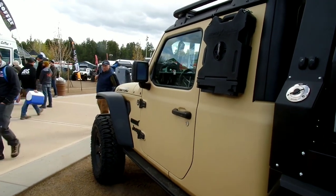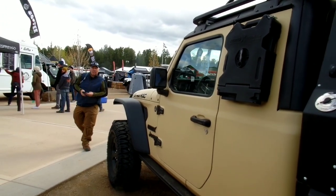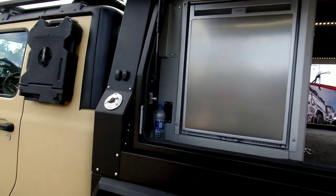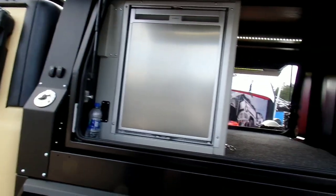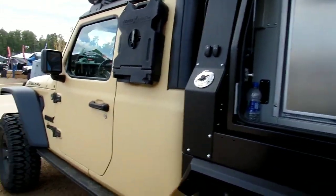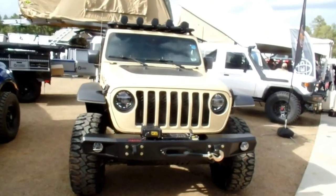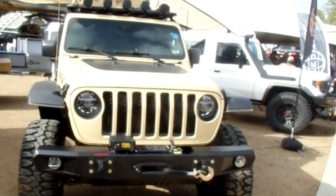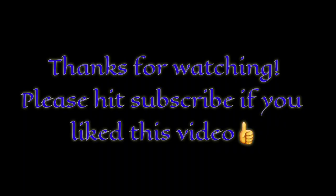I had an SRT 300 and I know how fast it was. And the Hellcat makes it look like a snail. So this would be something else. It's absolutely incredible.